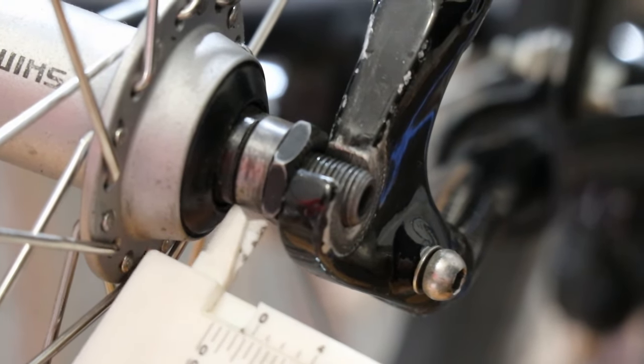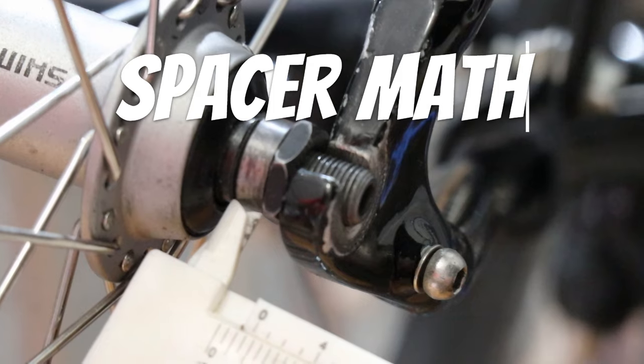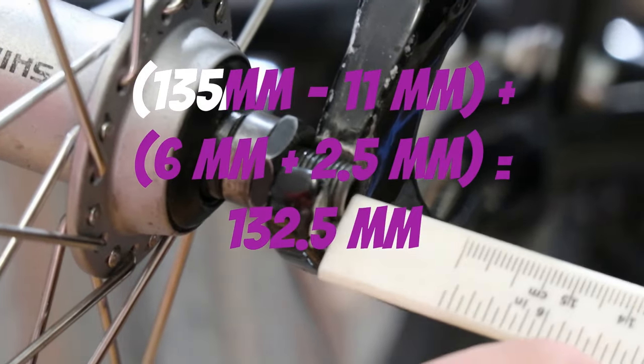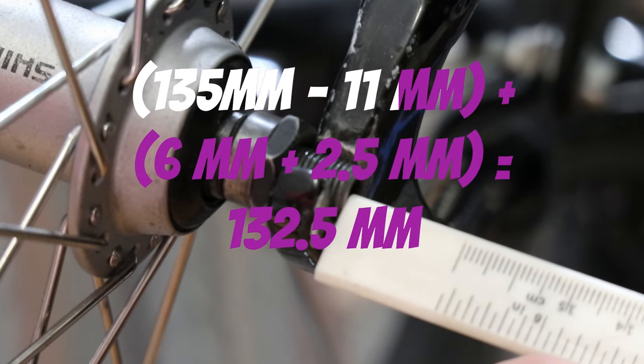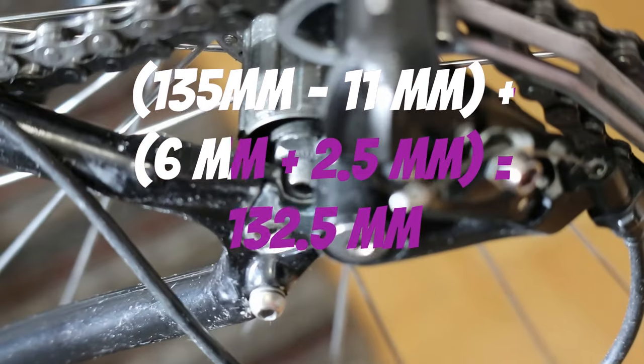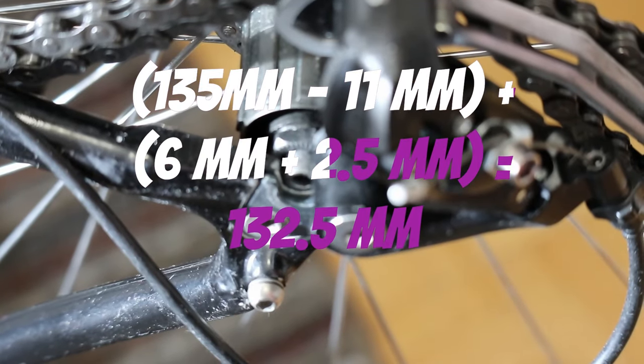As we can see here, the axle protrudes about 2.5 millimeters. We know that the over-lock nut distance is 135 millimeters. We removed an 11 millimeter spacer, and then we're going to add a 6 millimeter spacer and a 2.5 millimeter spacer.